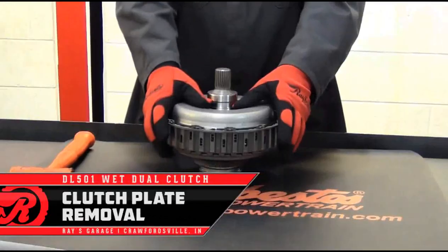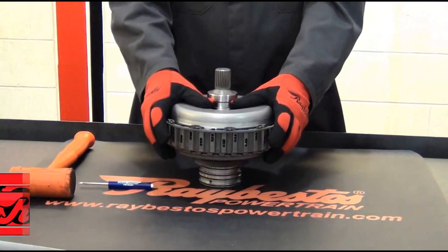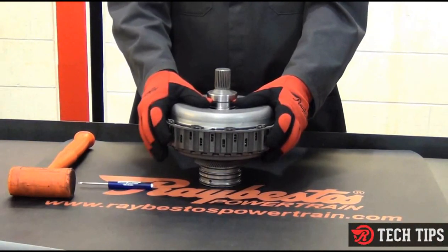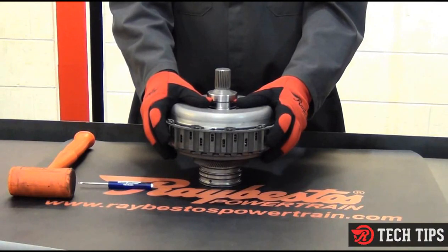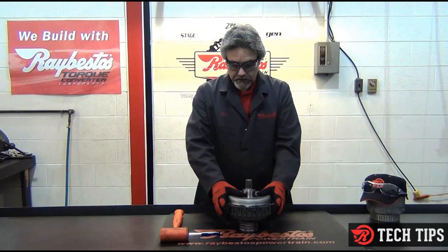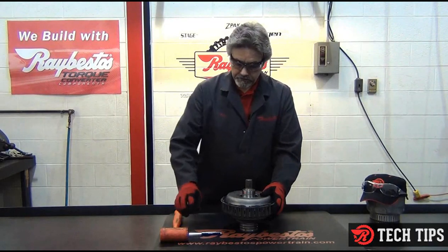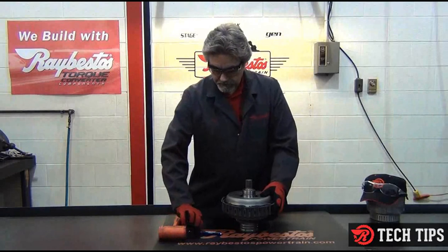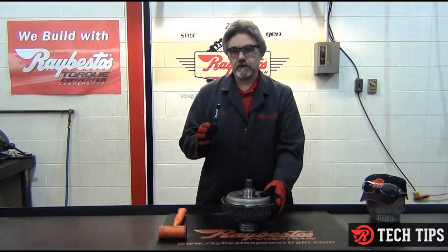Today, we're going to be talking about the wet dual clutch unit from the DL501 transmission, which is a seven-speed transmission found in Audis. What I want to cover is some key points on things to remember when you're working with this unit. Notice I've got a rubber mallet and a little pocket screwdriver, and that's all I'm going to need to get these clutches out of this unit.